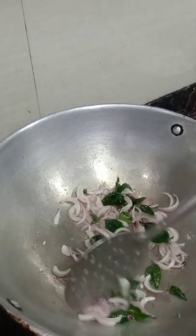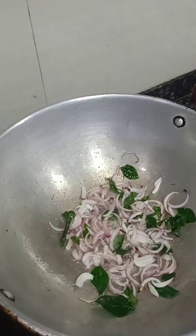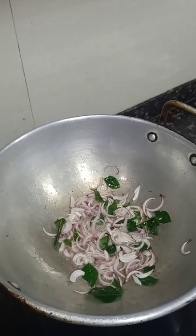We are adding a small quantity of salt because the onion has to get cooked fast. By adding this salt, it will get cooked fast after 2-3 minutes. Once the onion changes to a translucent color, we proceed.